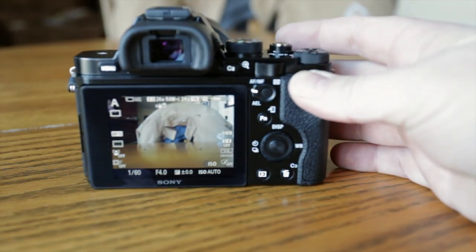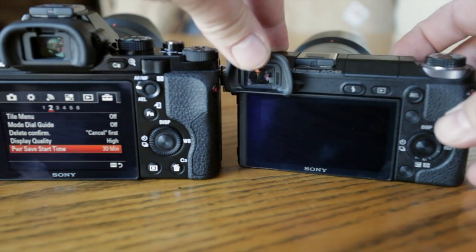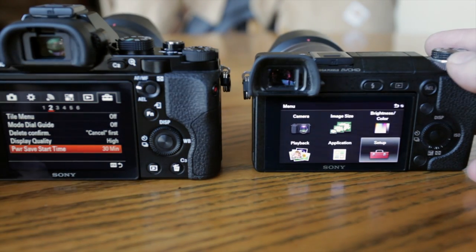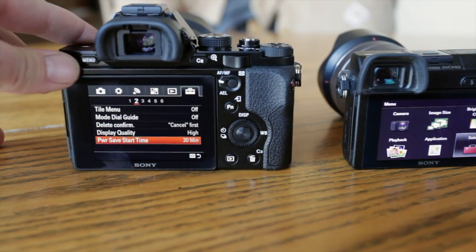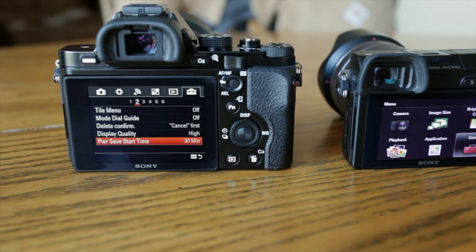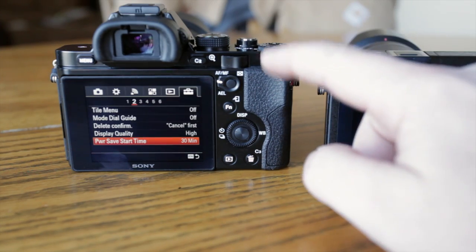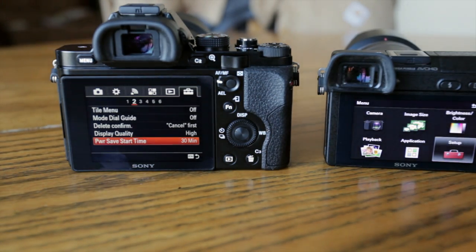Let me show you what the menu looks like. On the Nex 6, you get a simpler picture-based menu. On the A7, you get a pro menu style with lots of options. So that's a big difference — the Nex 6 is much more catered towards the beginner or amateur, and the A7 is clearly designed for the professional, semi-professional, or serious enthusiast.